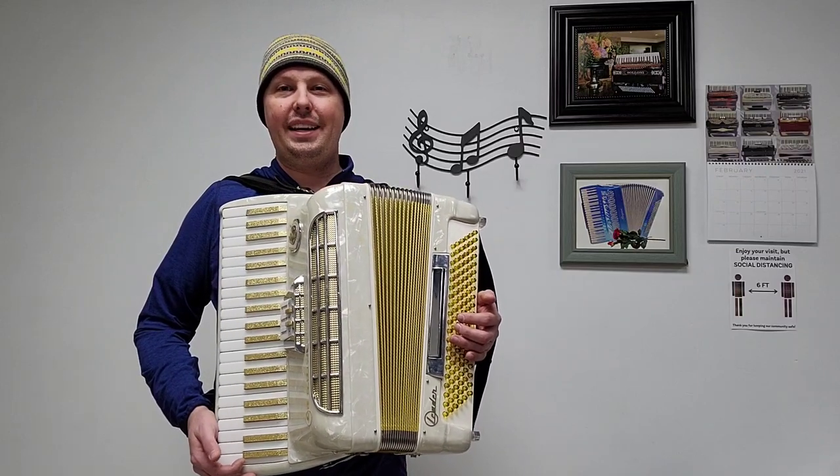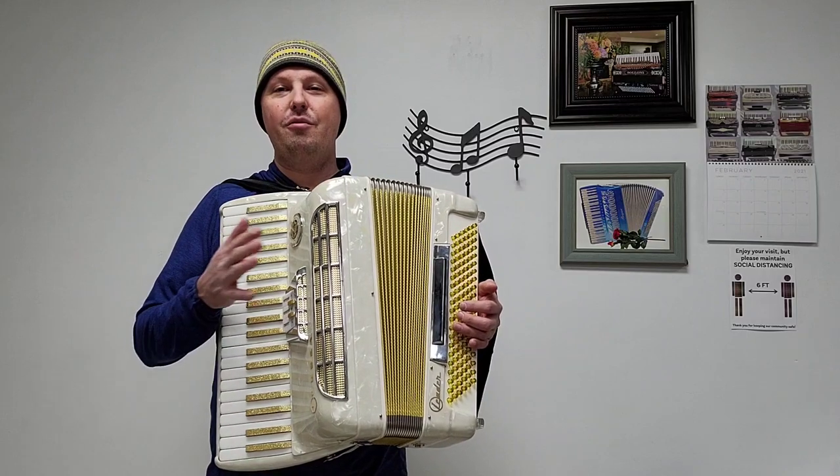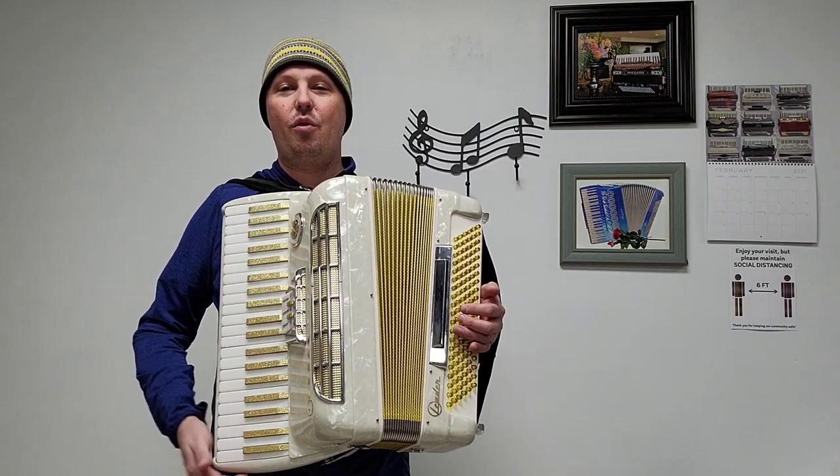Hello everybody, this is Kevin Solekke from Carnegie Accordion Company, here with a beautiful pre-owned ladies size Leducca leader piano accordion.